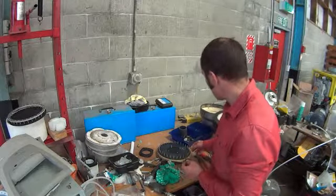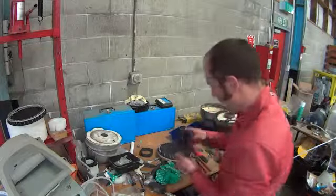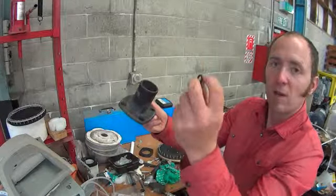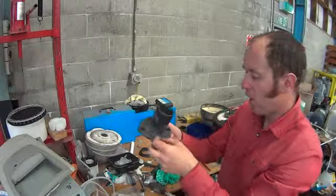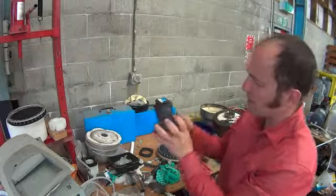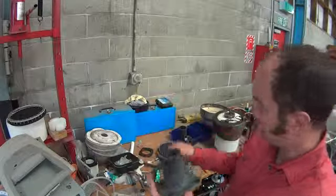Other evidence that it's got too hot: if we look at some of the O-rings here, you can see this O-ring has been heated up and extruded out. There are other issues here, but we can see a lot of the wear parts are still looking in quite good condition actually.